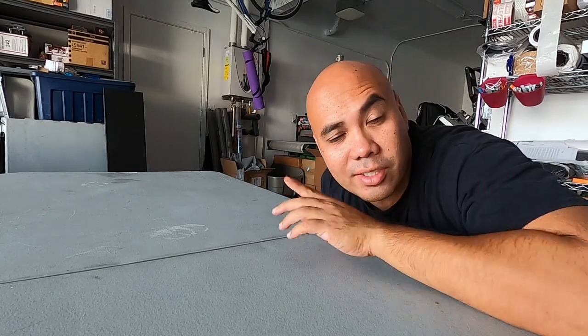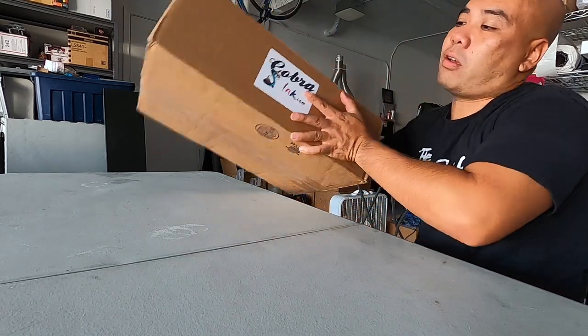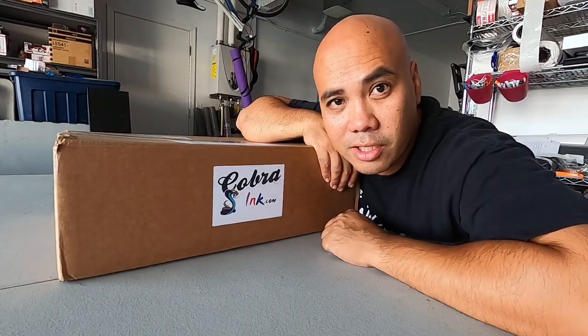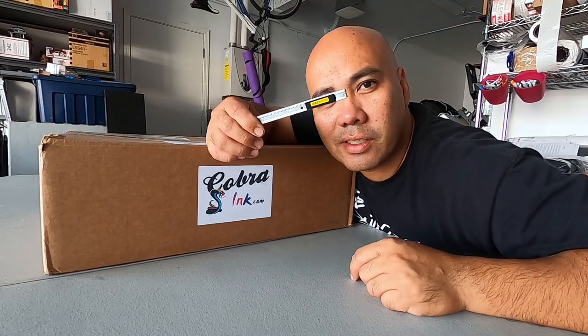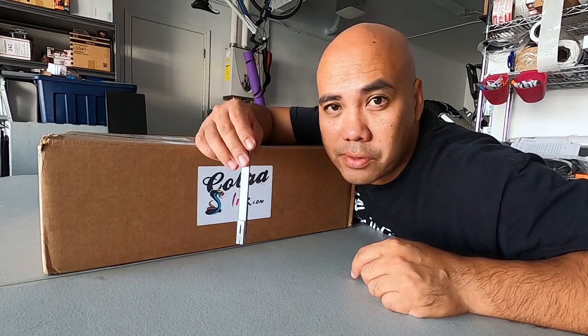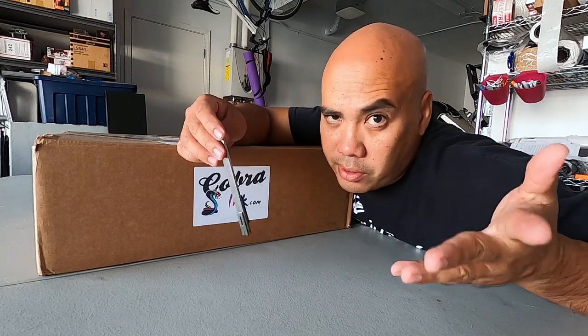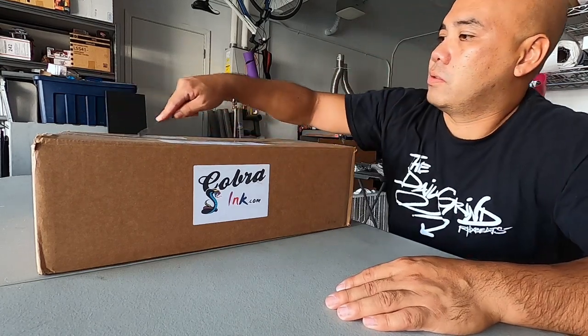Alright, what's up guys — doing some overdubs here because the mic wasn't working. I'm going to show you guys what I got new. This box here is something I got from Cobra Inc., I think they're somewhere in Pennsylvania, East Coast. I'm going to show you guys that. I got this box cutter from Juan years ago because he was complaining that I was using scissors to cut through cardboard. So he sent this to me and we're going to open it.